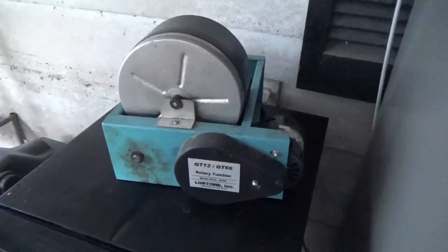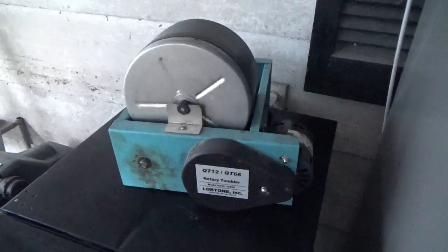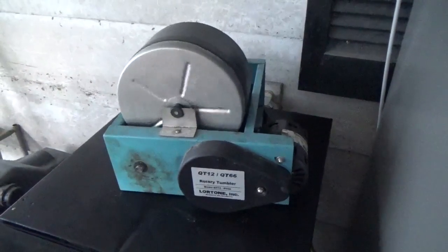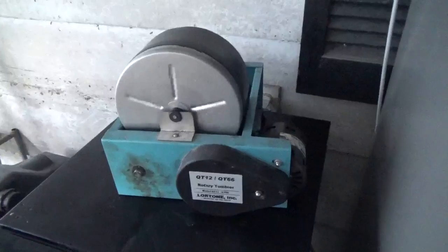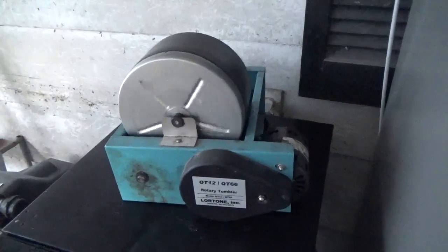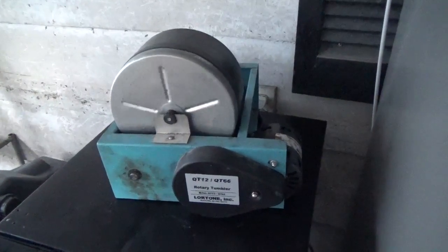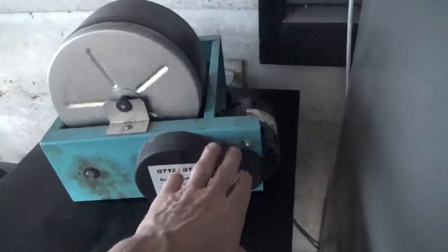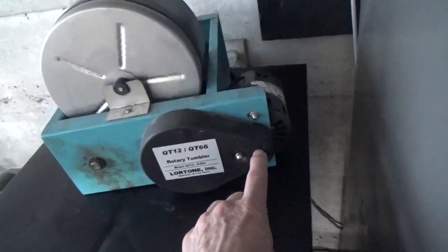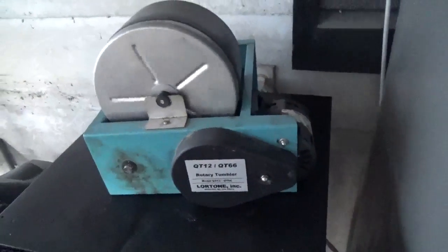Hello everyone and welcome back. It's time to open up the tumbler and take a look after step one. I actually left this in for two additional days — I was going to leave it in for seven, but I left it in for nine because in the first day and a half to two days it was going kind of slow. It actually stopped a couple times. I took it apart and the set screw on the pulley where the belt hooks up was a little loose. I tightened that down and now it's been working perfectly.